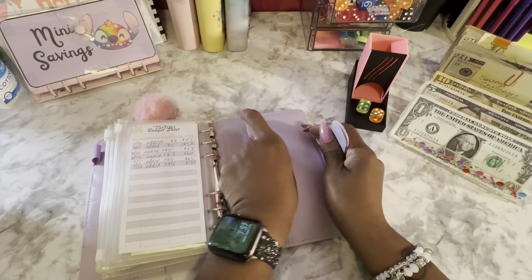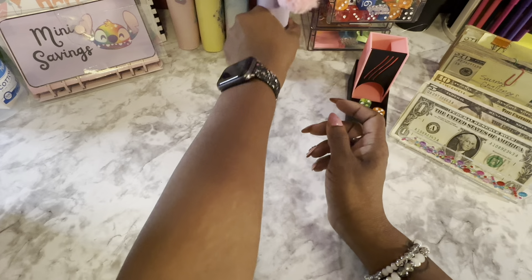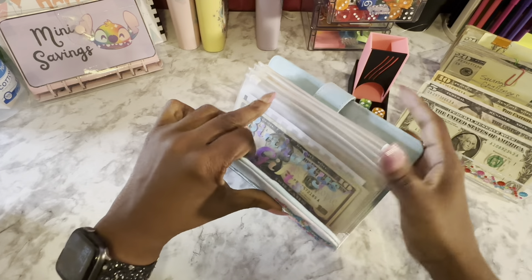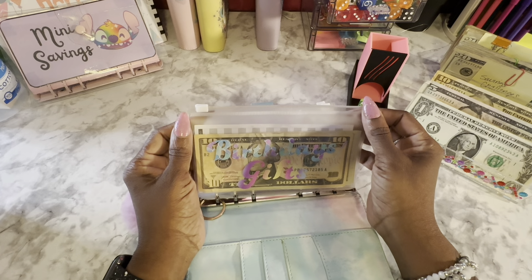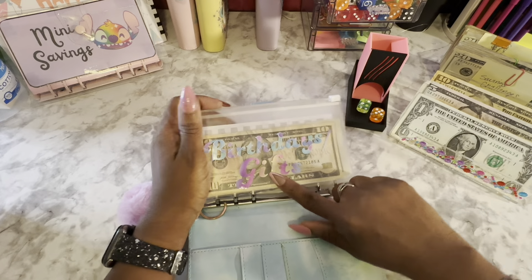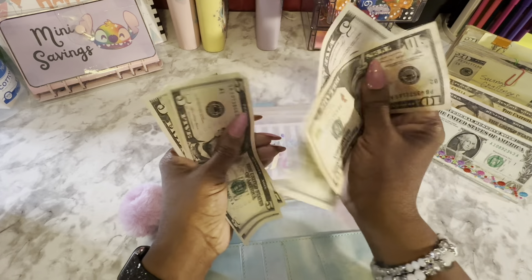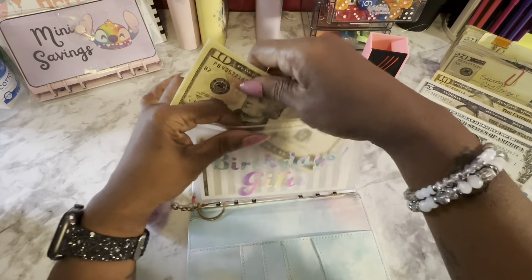I'm so glad it's the weekend. That's it for our long-term binder, guys — we're going to move on to our short-term slash revolving funds. Birthdays — we're also doing a savings challenge for it — so it's just going to get $5 today. This is birthdays and I added gifts to it.